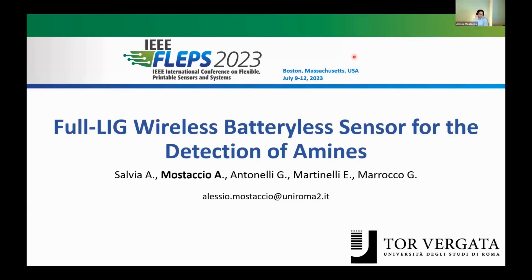Good morning to everyone. I am Alessio Mostaccio, a PhD student at the University of Roma Torvergata. Today I will present my work entitled 'Full-LIG wireless batteryless sensor for the detection of amines.'